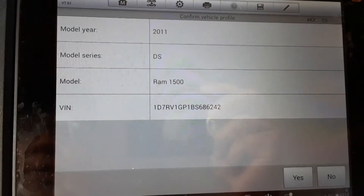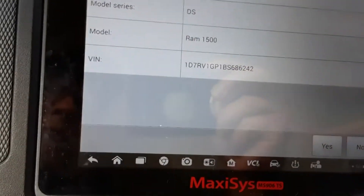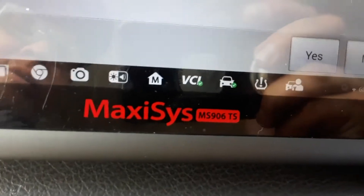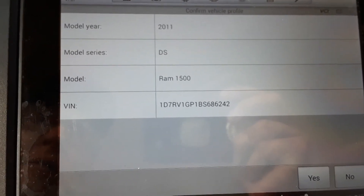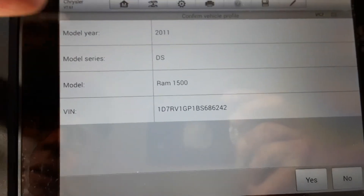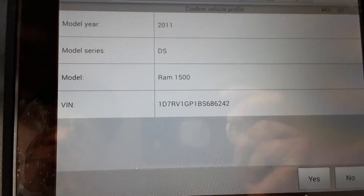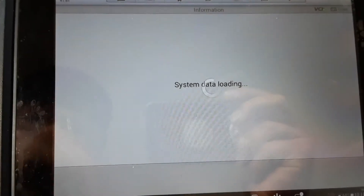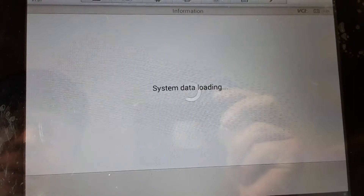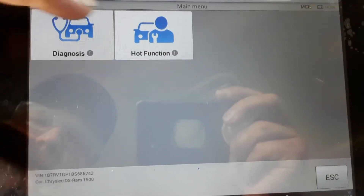I've got a 2011 Ram 1500 and I'm just going to run through some of the tests and special functions that the Maxxis MS906 TS is able to perform. A lot of people are interested to see what the scanner can and can't do on particular vehicles. Right here the screen did an auto-detect — it detected the VIN, the year, make, and model. It's a 2011 Ram 1500, so we're going to hit yes to that and go through the special functions and tests.